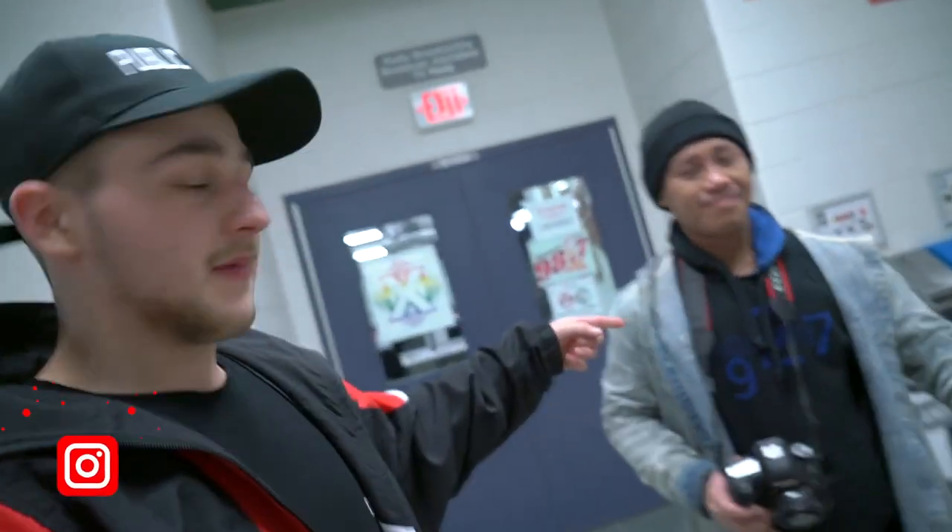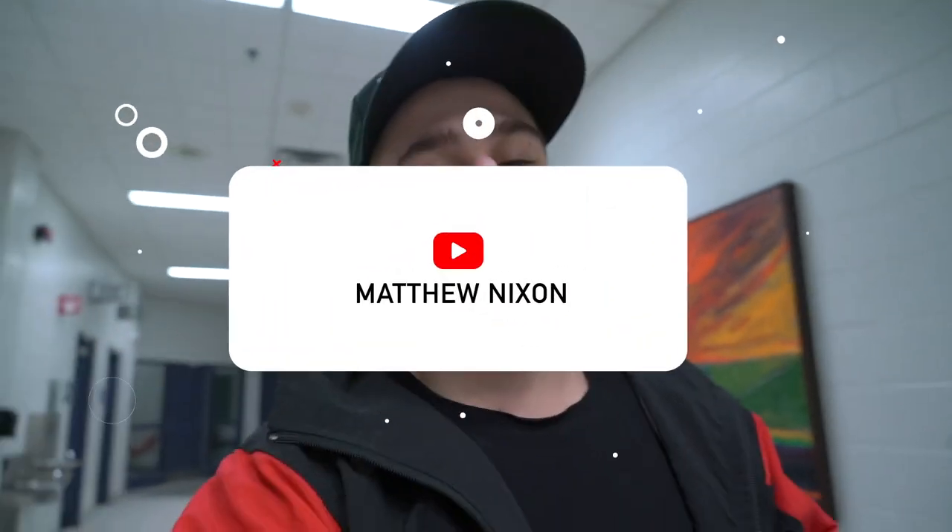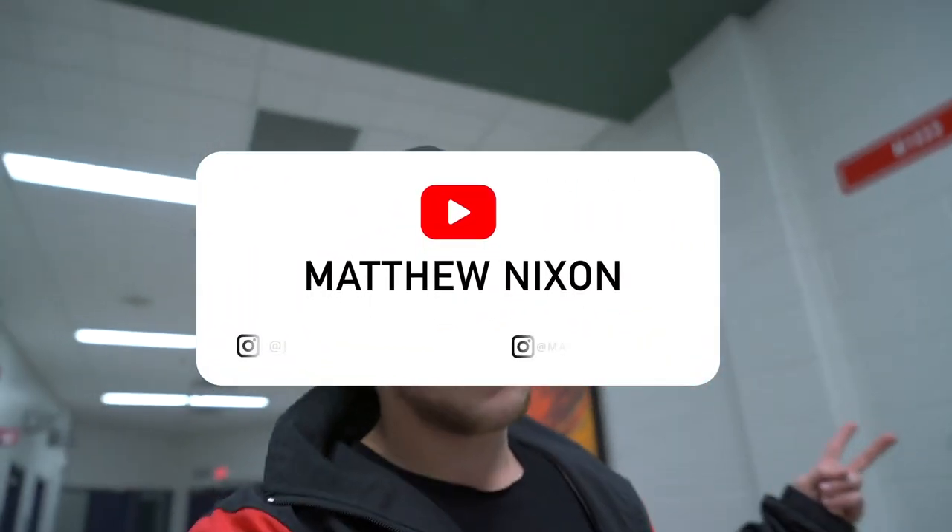Thanks for watching guys. My name is Matt, this is John — follow him, I'm gonna toss up his Instagram as well. Thanks to this guy Dylan — shout him out as well, thanks for helping. We've been sitting here for probably like an hour and a half. Make sure you guys follow me as well: Junkie X Fashion and Matt Nixon Photography. Until next time!